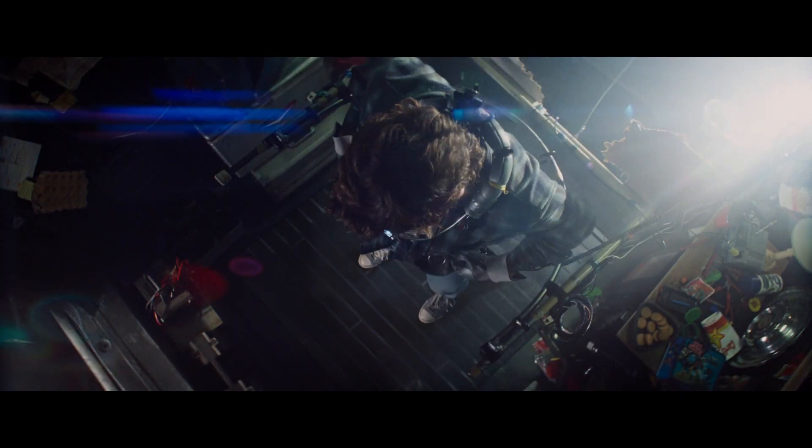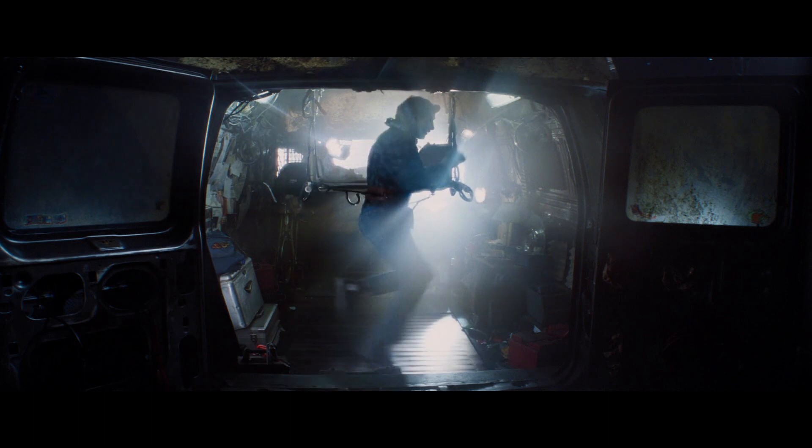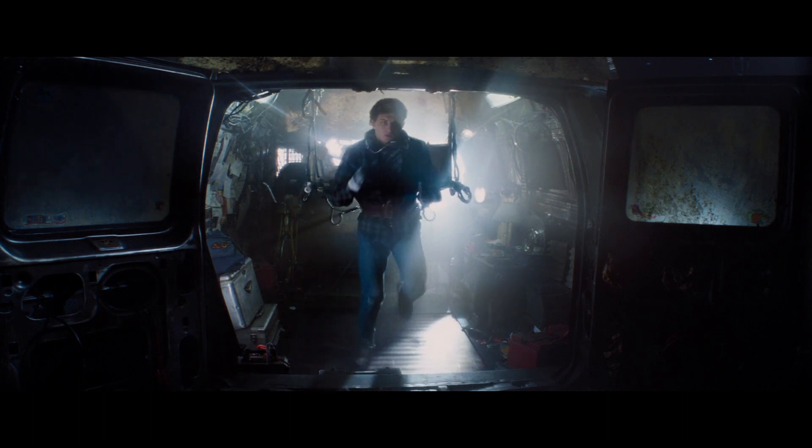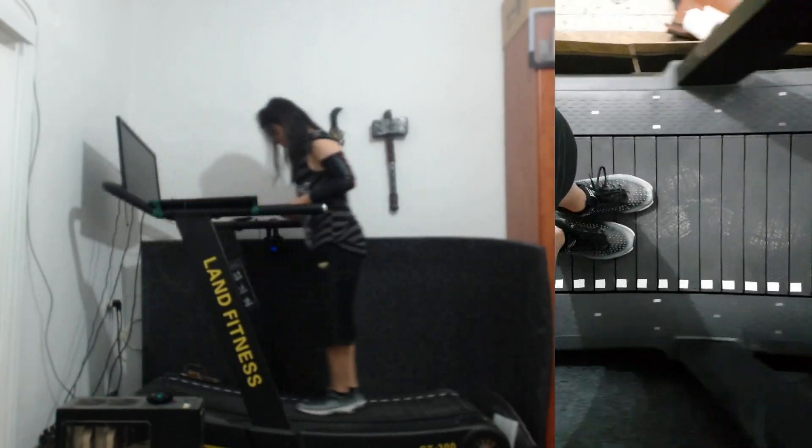Many older treadmills have too much inertia to let you go this fast so seamlessly. And even if they would, once they build up momentum, they would certainly never let you stop this fast — not without chucking you all the way back.